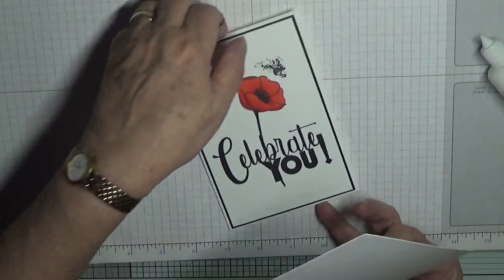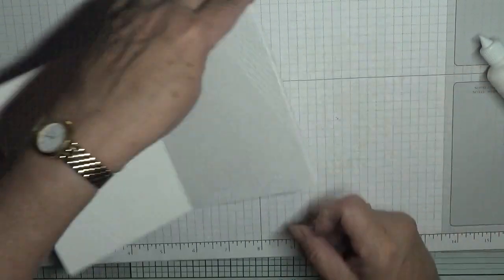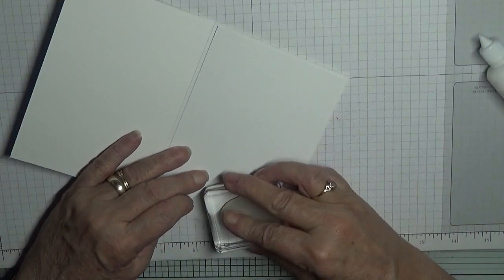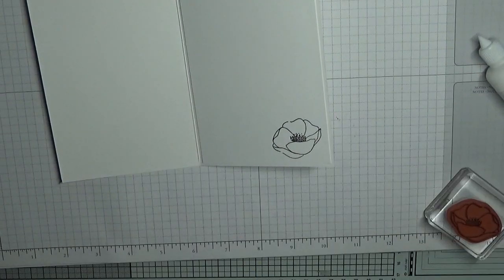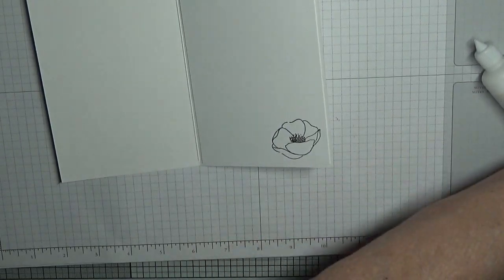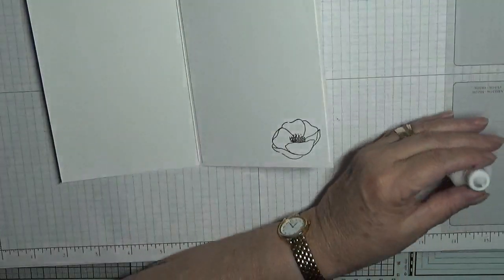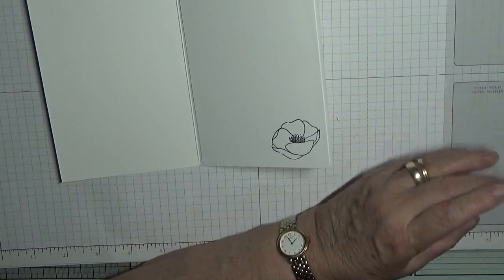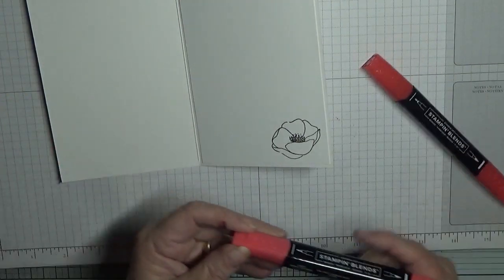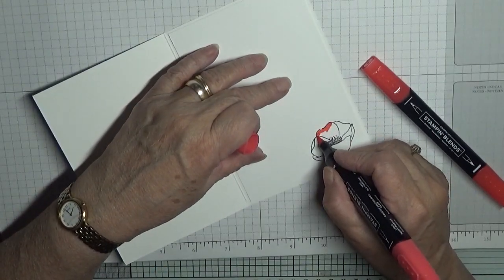In fact, I am going to put a poppy on the inside — just a poppy head — and just pop it down there. I am going to put the lid on the glue so it won't dry out, and quickly colour in this poppy.